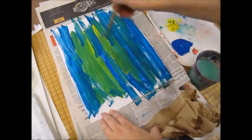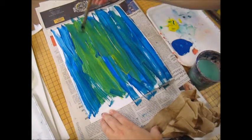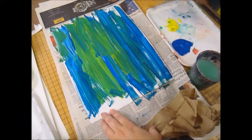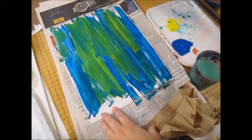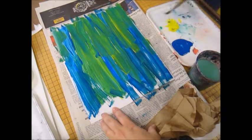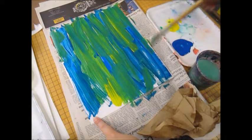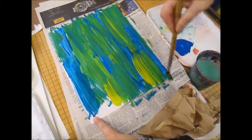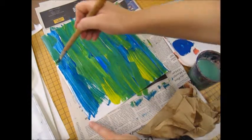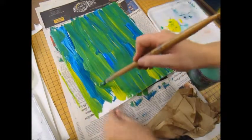I want to paint all the way to the edges and get rid of any little white spots. You can paint a little bit off the paper because we will have a piece of newspaper or a placemat to catch that extra paint. I'm still brushing one way, up and down, and lifting my brush up in between. Every time I run out of paint, all I need to do is dip my brush back in for more.